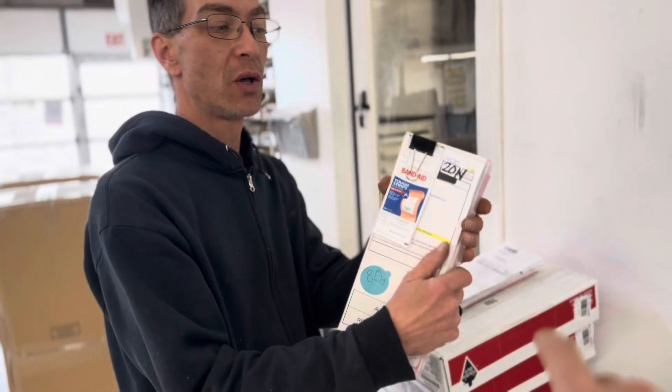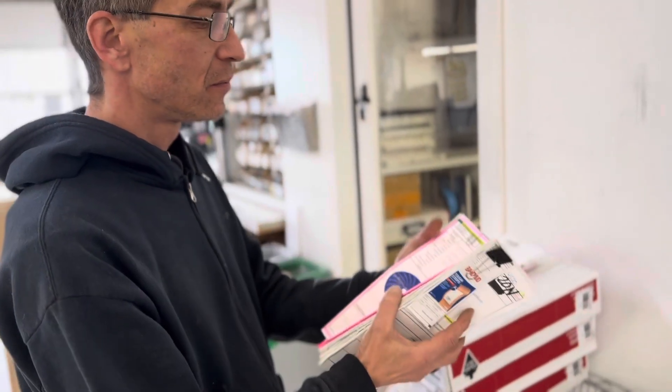A quick way to figure out who the vendor is is by looking at the label on the package when it comes in. Awesome, thanks Steven.